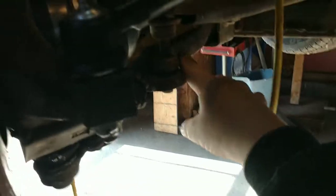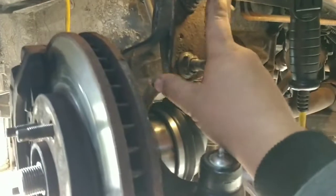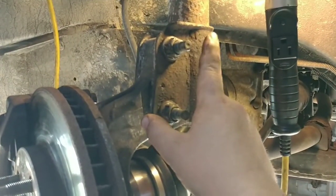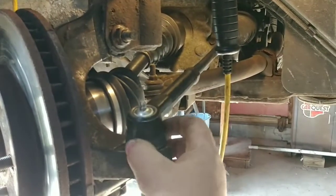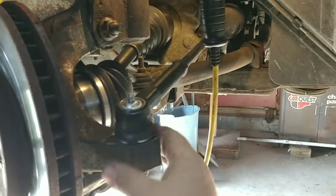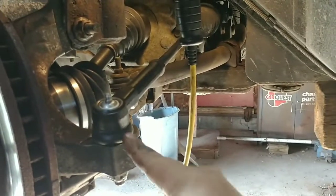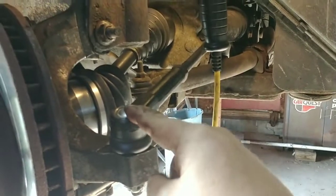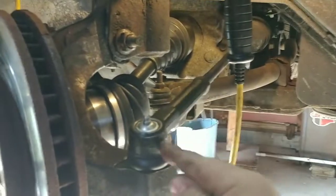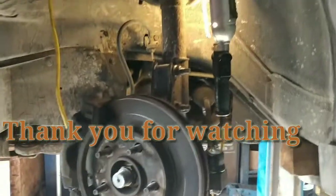This is something I wish I could have got on video, but I needed to hurry up and get this done so my sister-in-law could get her van back. I wanted to at least show you it is done. I put grease in here — you just want to put enough so this boot right here balloons out. Once you see it ballooning out like that, you know it's full enough with grease. It's good to get these with the grease fitting so you can re-grease them every now and again and they'll last a lot longer. I'm going to put the wheel back on and get this back to my sister-in-law.